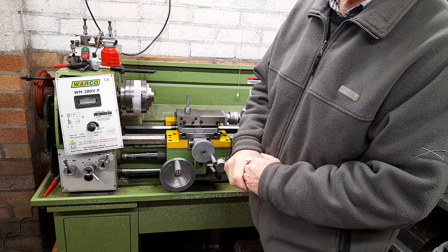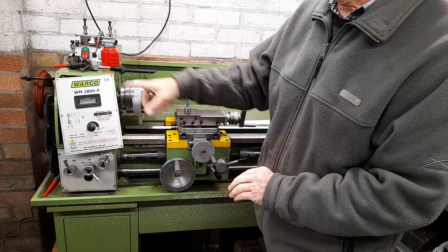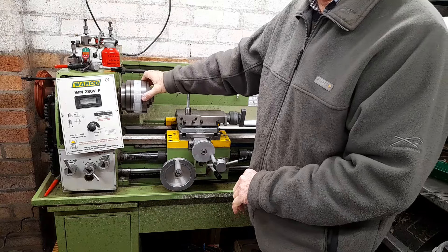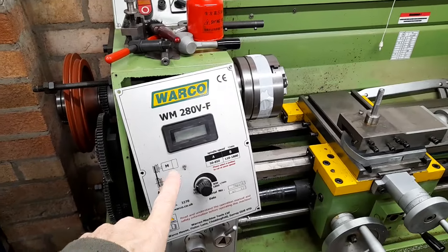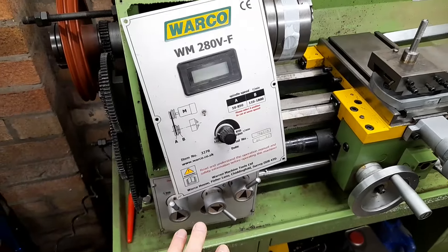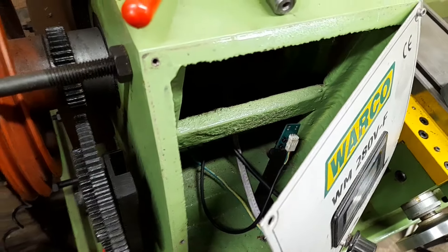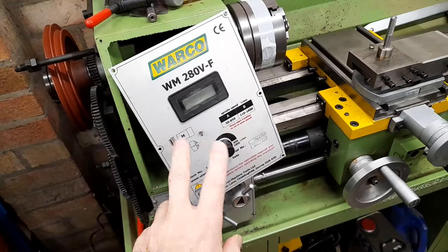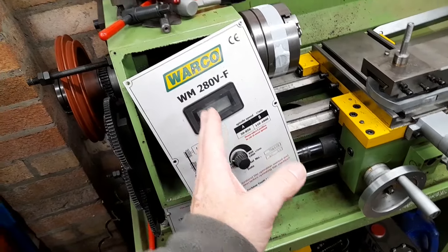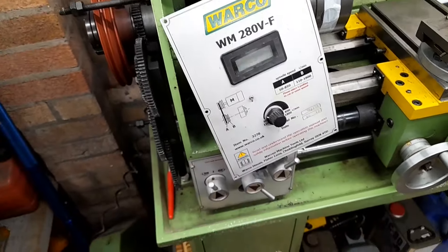But I've come across a problem I can't find on YouTube, so I thought I'd film it while I do it — it might be of use to somebody else. It's peculiar to this 280VF and it's the head bearings. I've got one bolt put back in just to stop it hanging down on its wiring. There's a sensor in there which picks up a blade on the shaft — if you don't remove the sensor you can damage it, so I've taken that off.